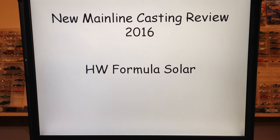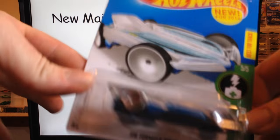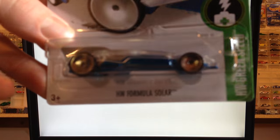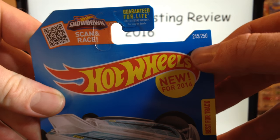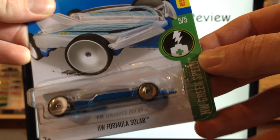Hello YouTubers! Champion DJK coming at you again with another new casting review for the 2016 Hot Wheels mainline. Today we've got the HW Formula Solar. Here it is — HW Formula Solar. It is new for 2016, of course, as all the cars we're reviewing this year are. Number 245 of 250. It is best for track.